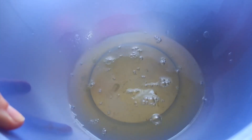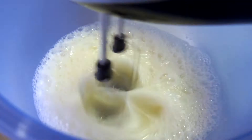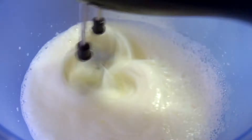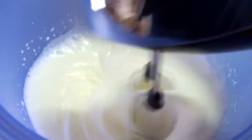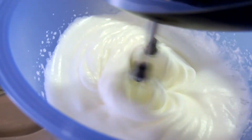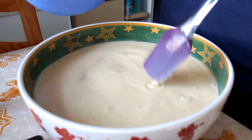Now I'm going to beat the egg whites until they form stiff peaks, and I'll check back when they're done. Now all you need to do is gently stir the egg whites into the mixture.